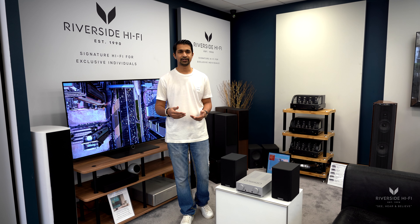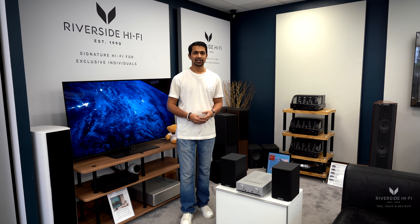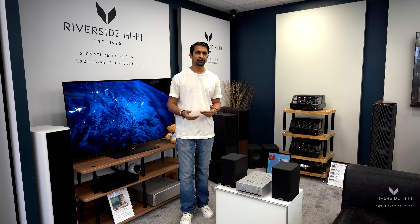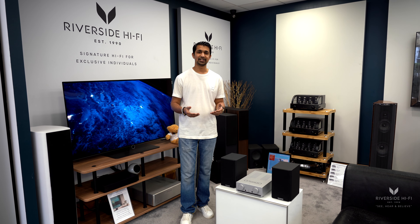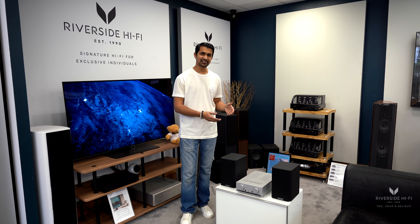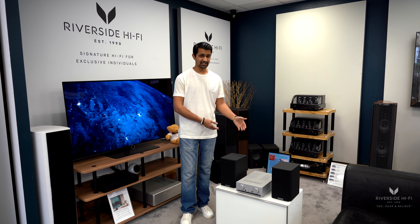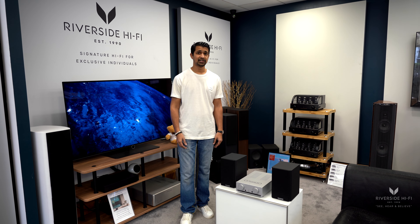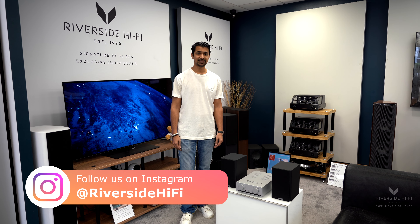I hope you found this video informative and understand why you should invest in a system like this as opposed to going the Bluetooth speaker or Sonos wireless route. With those systems you'll never fully enjoy your music — they're meant for casual convenience. But for the same money, you can actually have a nicer system. All of the Mission range is available from us, so please feel free to get in touch, and don't forget to like, subscribe, and share — thank you.